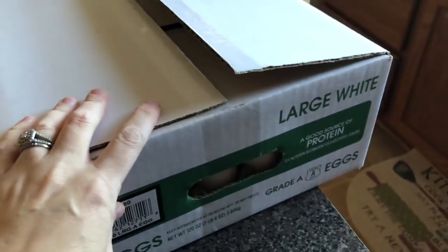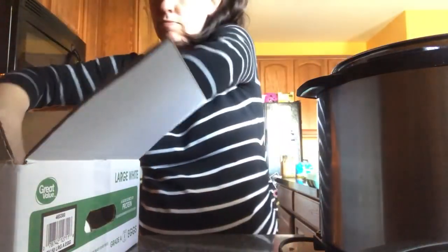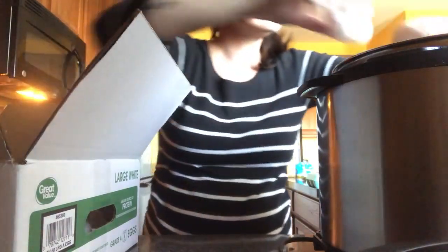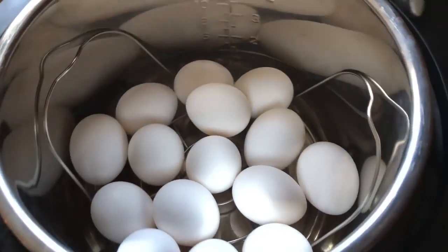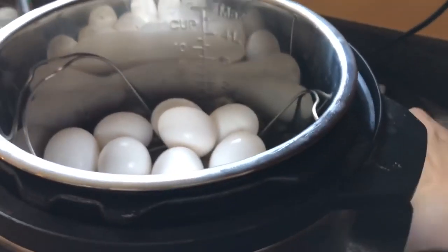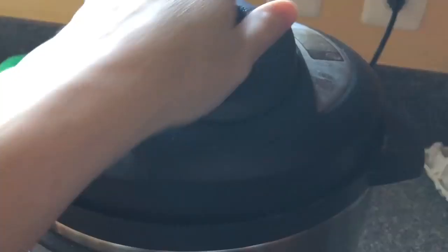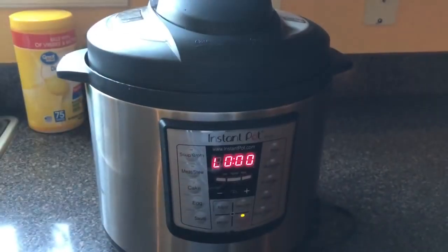Right now I'm going to put a bunch of these eggs in the Instant Pot to do hard-boiled eggs for the egg salad. I'll go ahead and add a cup of water and turn it on.